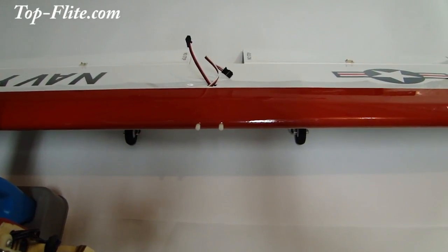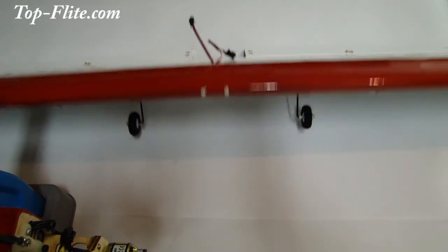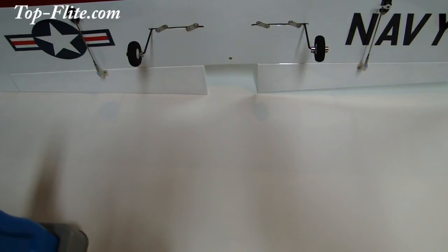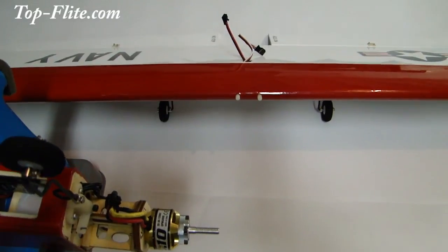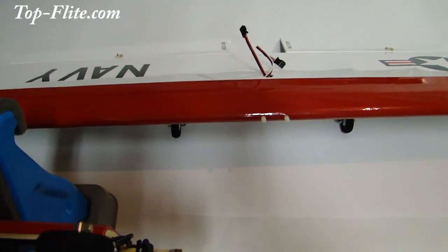Let's go over the components we've installed on the wing. The wing is complete. I just wanted to show you how the other main landing gear is installed, and our other servo and all the components for our aileron — control horn, everything hooked up. Our wing is complete. You can also see the servo leads for our aileron servos running through the wing. So the wing is done.